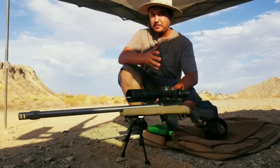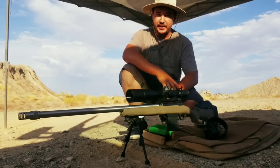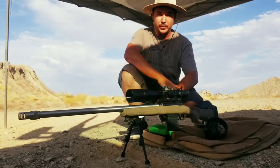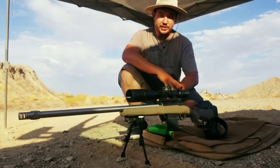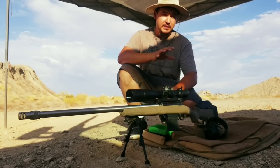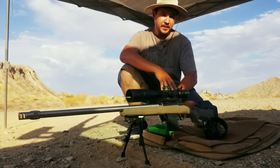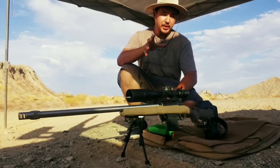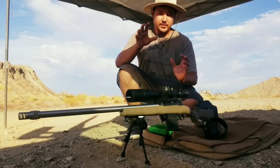What's up shooters, thanks for joining the channel. In our previous video we took out the Hornady 108 grain ELD and got it dialed in with Hornady's new 6mm ARC out of the Savage 110. We got some phenomenal groups and got the standard deviation and extreme spread numbers down to single digits. That tells me this bullet, powder, and primer combination is working phenomenally.